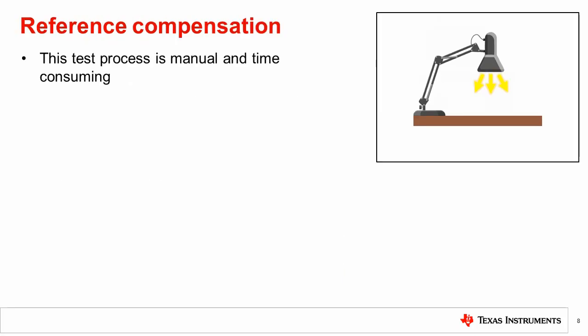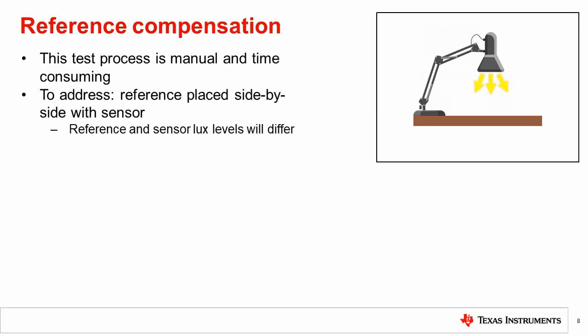As seen in the previous example, this process can be manual and time consuming. To speed up this test, the reference can be moved to be side by side with the sensor. Now the reference will be getting a different light level from the sensor, and this difference needs to be compensated.